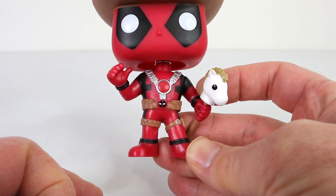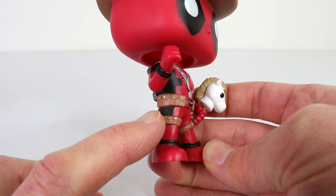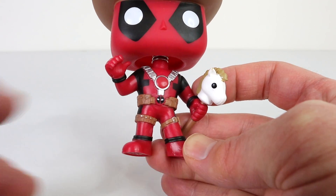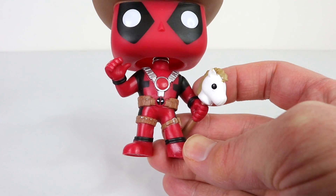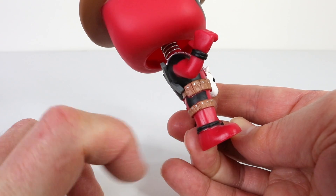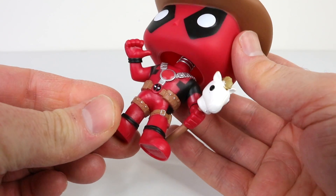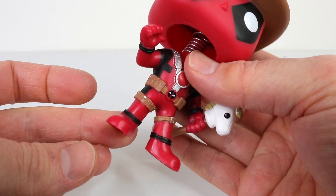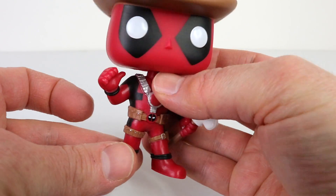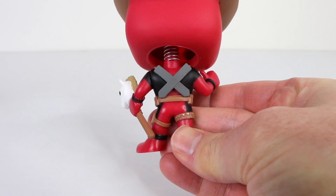Moving down to his lower half, he's wearing his Deadpool outfit which has the utility belt with all the little pockets on the side, as well as his belt in the center which has the Deadpool logo on it. He also has more utility belts going around his legs on both sides. And on his back he has his sheaths for his katanas to go in.